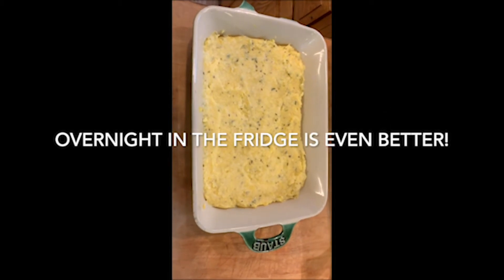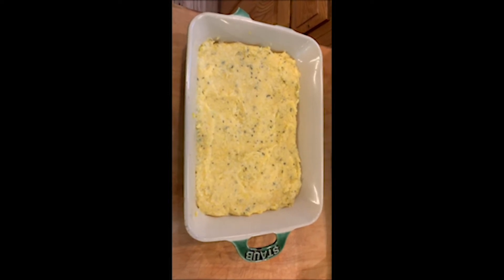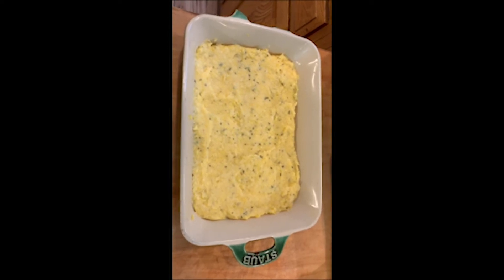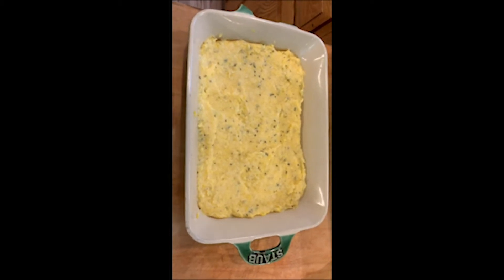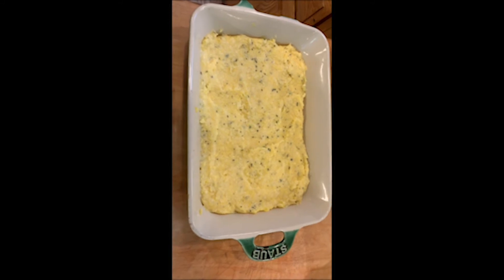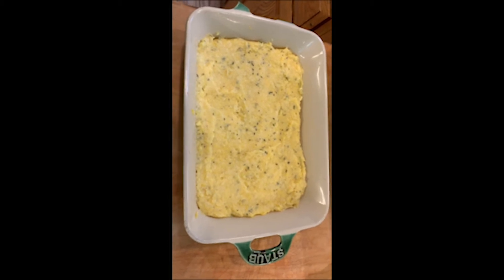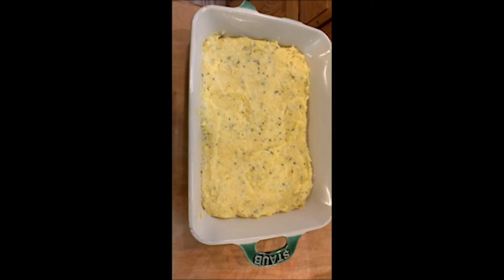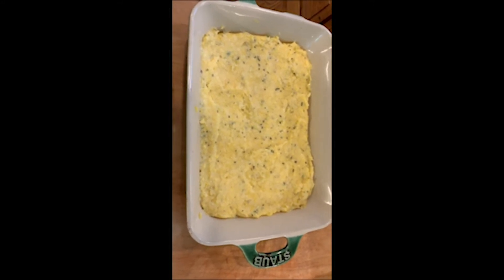Here is the polenta — it's been sitting in the fridge for about two hours and it's set. Now I'm going to cut it into little French fry batons and then put it in the oven. The recipe says 430 degrees Fahrenheit — I think 425 would be fine. We're going to put them on a sheet pan, brush olive oil on them, and watch them in the oven. Wait for one side to get really brown, flip them over, and wait for the other side to get crispy golden brown.